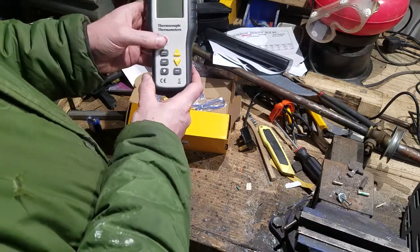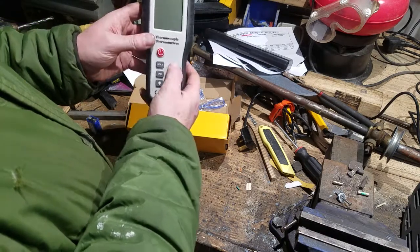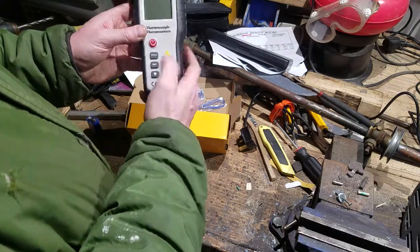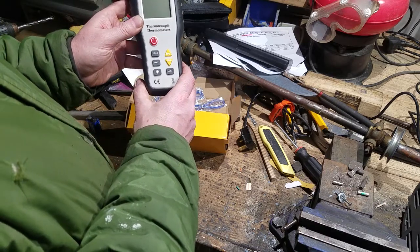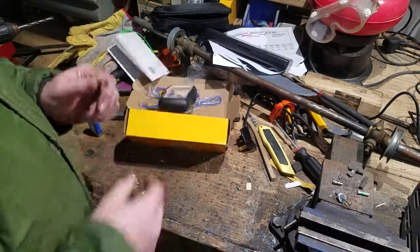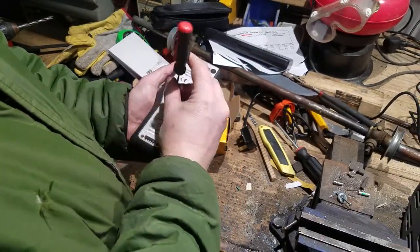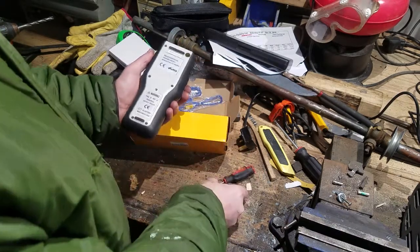The buttons appear to be: on, hold, units, light, average, min, max — I guess we'll find out what they do as we play with it a little more. Let me get the battery in and we'll fire it up. Pretty sure you don't need instructions on how to take a screw out of the back.